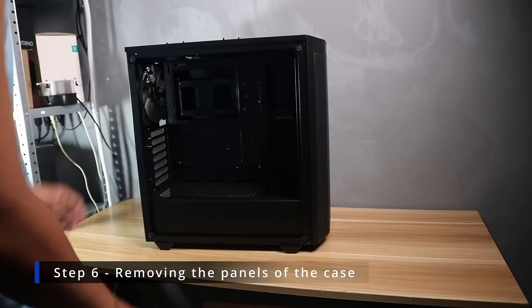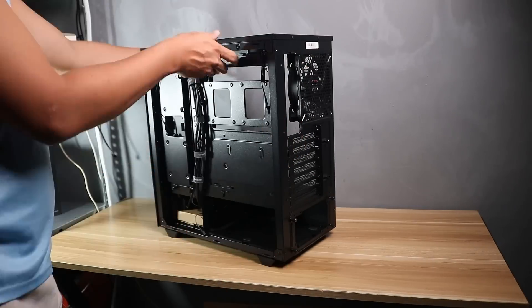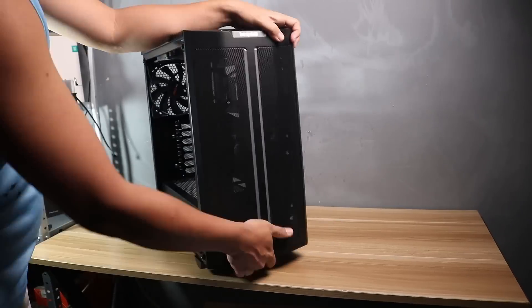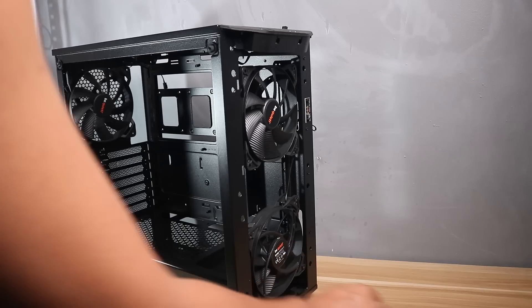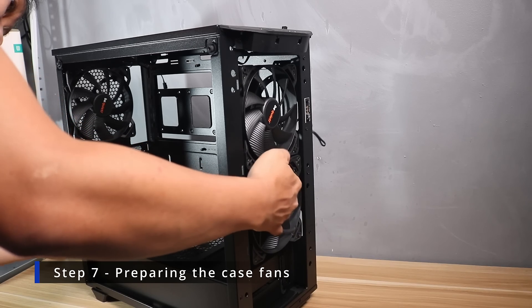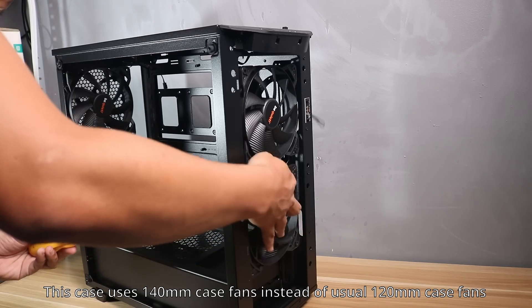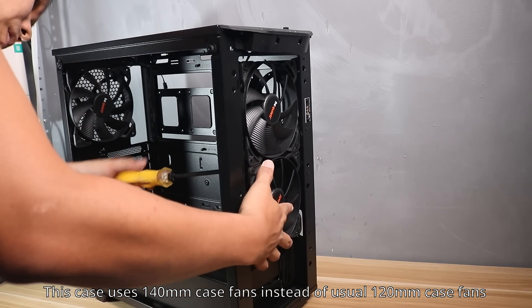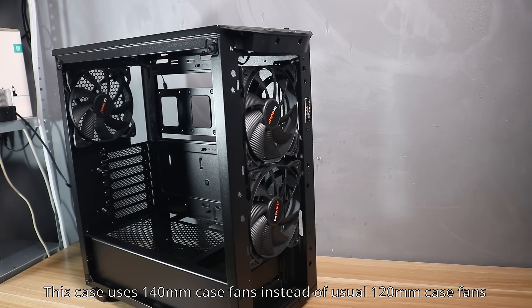After putting all the components we can fit onto the motherboard, we can now prep the case and install the motherboard. For the case fans, we will fix the orientation of the included fans. If you have third-party fans and want to populate all slots, set three fans as intake at the front, three exhaust at the top, and one exhaust at the rear. If you have a splitter, plug all case fans into it and then into the PWM fan header on the motherboard.